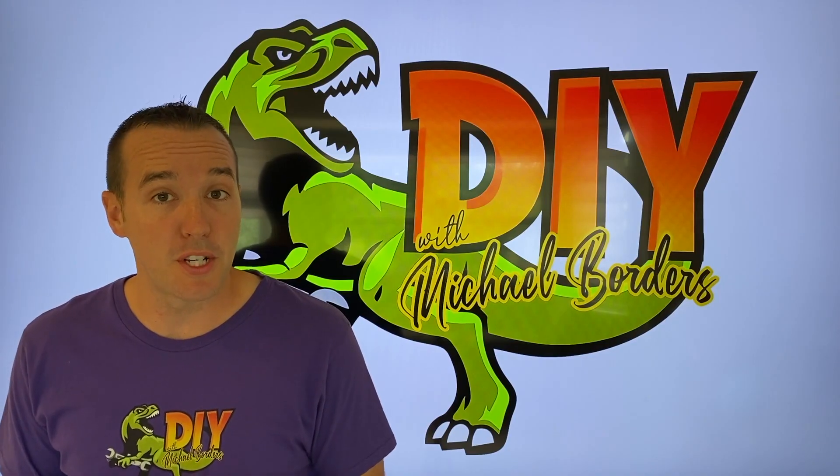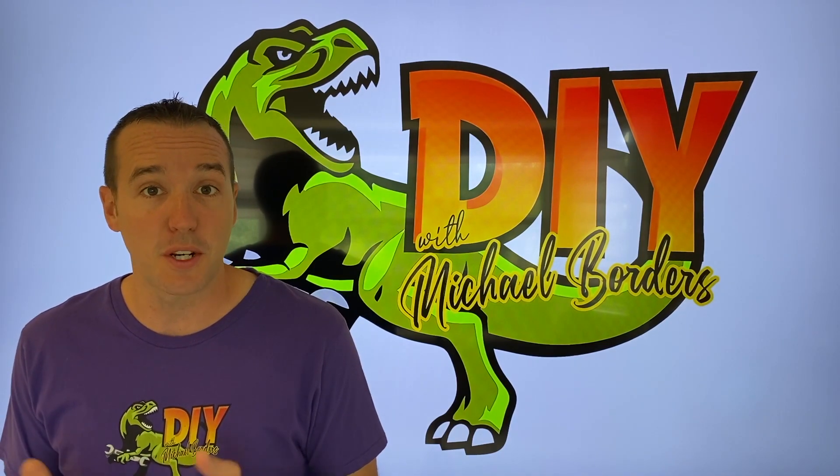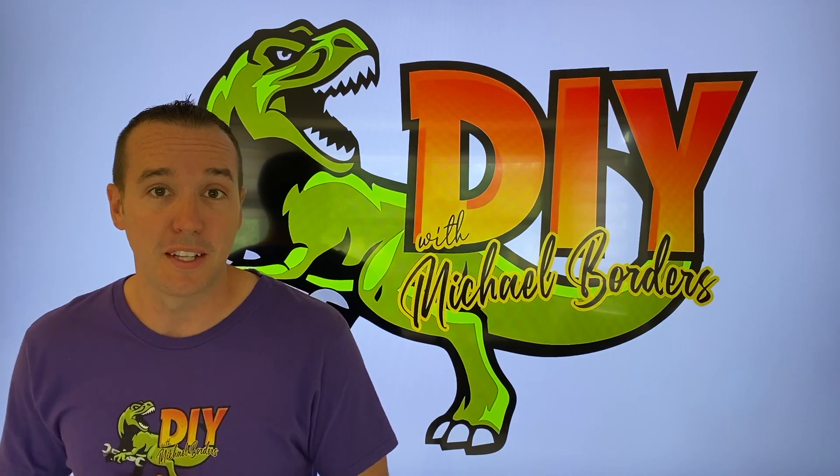Hey, what's up DIYers! Mike Boers with the Mike Boers channel. Thanks for watching. We're talking reverse osmosis systems today, and in today's video we're going to show you how to replace the little teeny internal check valve. Let's get started.